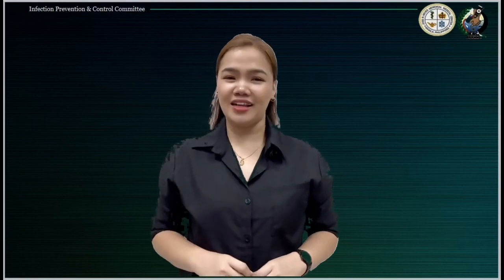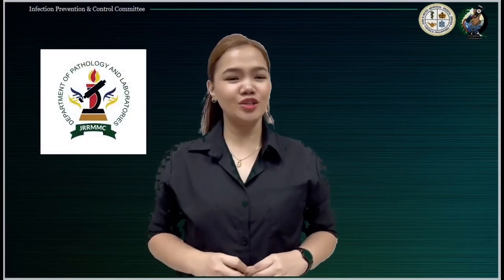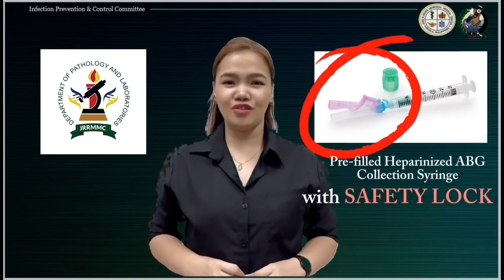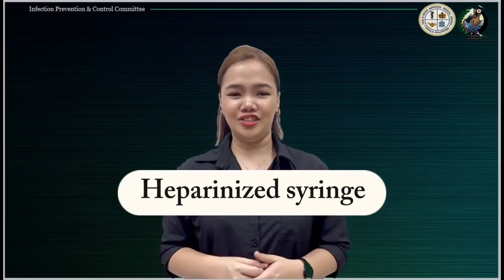One of the notable innovations of the Pathology and Laboratory Department is the utilization of pre-filled heparinized ABG collection syringe with safety lock features. This syringe is used to extract ABG blood samples using a pre-filled syringe, or what we commonly know as a heparinized syringe.